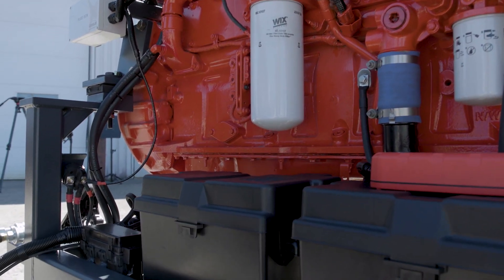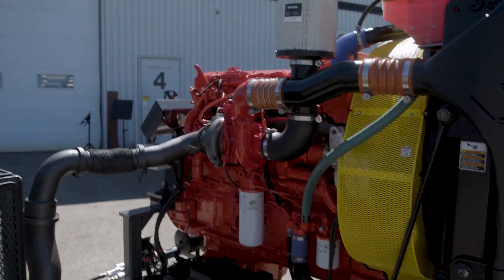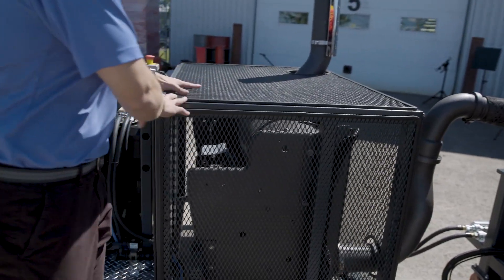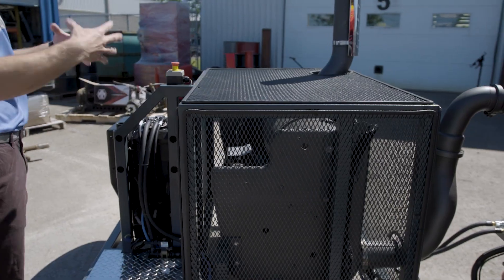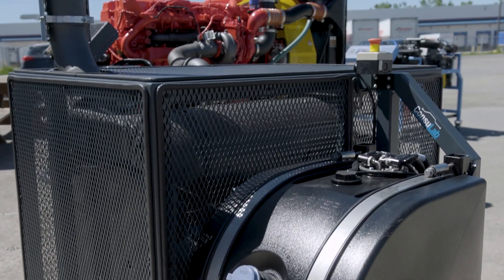Your battery packs are here. You've got an integrated smart charger so you can leave it plugged in. What we've done is taken the after-treatment system and moved it off to the side so that your students can do further analysis of the system and better understand in greater detail how the after-treatment system works.